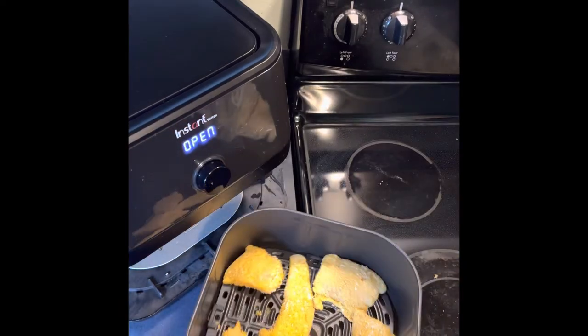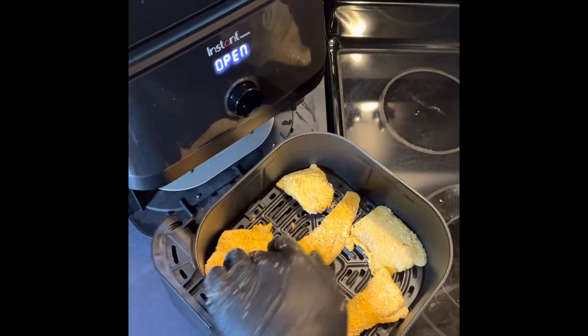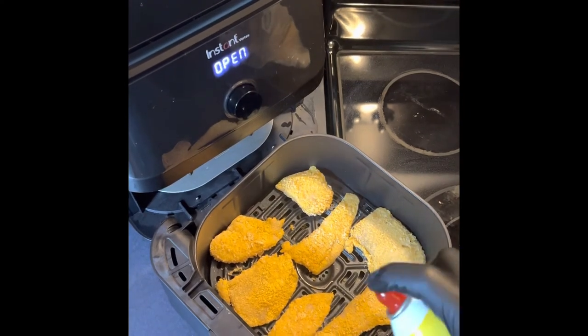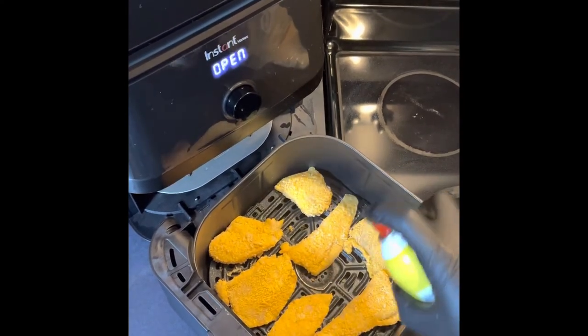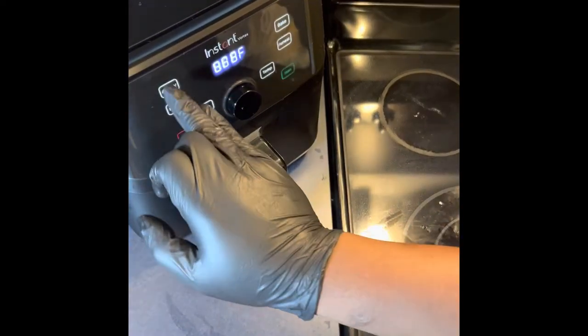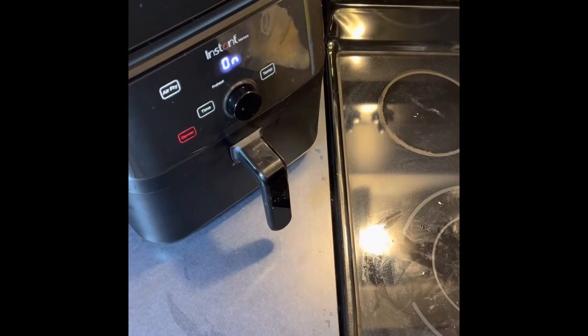I'm just going to hit it with a little bit of oil. Now we'll put it in the air fryer — we've got it set to 400 degrees and it's already been preheated, so she's ready to go. I'll be back in about three to four minutes when I check on the fish. First time cooking fresh flounder like this, so we want to keep an eye on it — don't want it to burn.